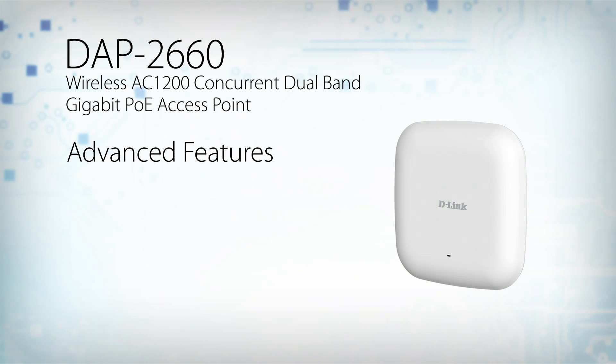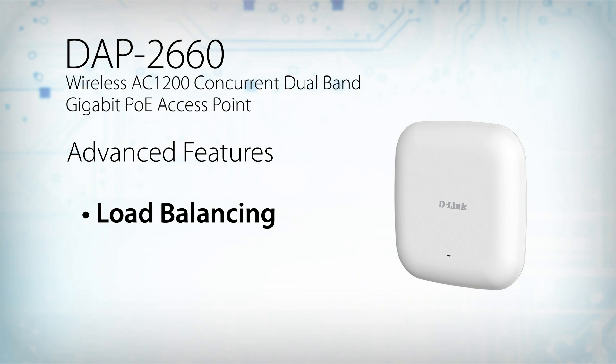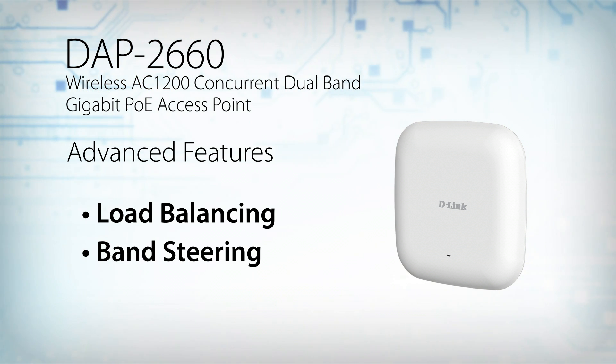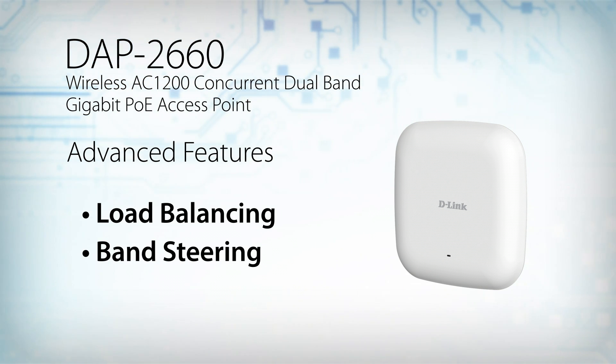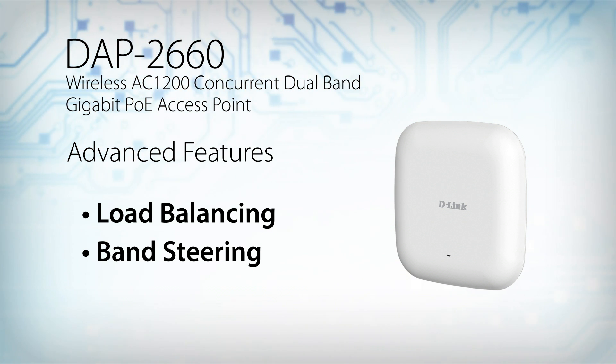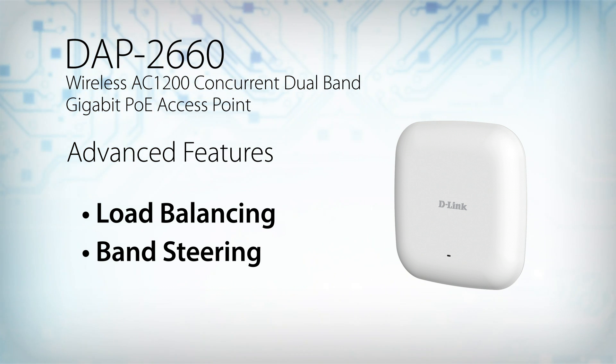The DAP2660 supports a variety of advanced features that help make your wireless network fast and efficient. Load balancing, for example, ensures optimal performance by limiting the maximum number of users per access point. Band steering detects and steers 5 GHz capable clients away from the overcrowded 2.4 GHz network to the less congested 5 GHz network.